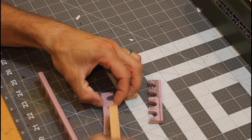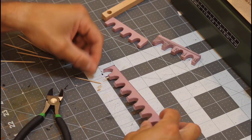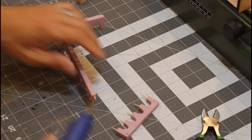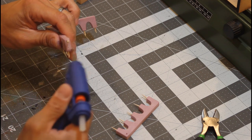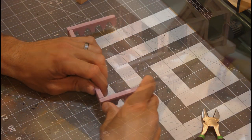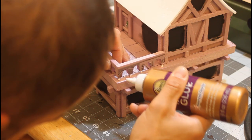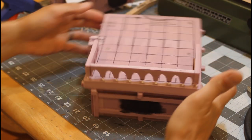Then cut that in half and add some wood texture. Now we're going to add some toothpicks into every one of these supports so this thing is going to be rock solid when we're done. Cut all those out, insert them in there, and glue them in with some hot glue or tacky glue. Now each one of these little pegs is going to get some tacky glue, then press them all down in place.